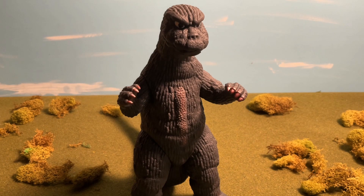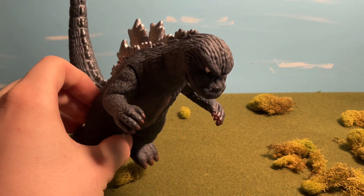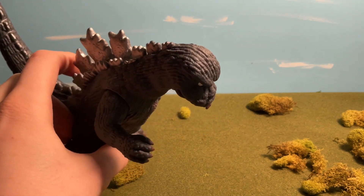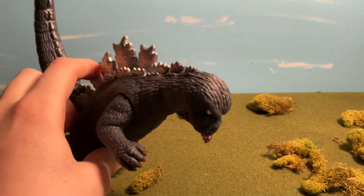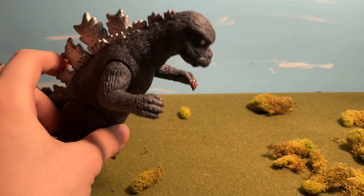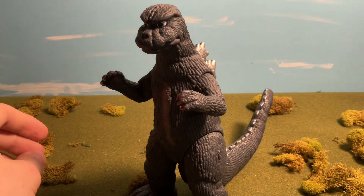I would rate this figure a solid nine out of ten. This came out around August, so by now the price has gone up to around 50 or 60 bucks on sites like eBay or Showcase Kaiju. The sooner you get this the better, because I guarantee that in a matter of years this will be around 80 or 90 dollars. Anyway guys, I hope you enjoyed this video — like, comment, subscribe, see you later, bye-bye.